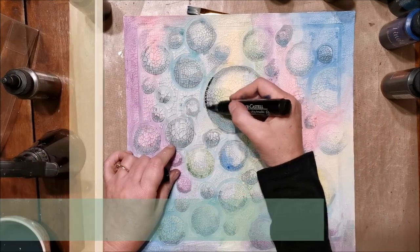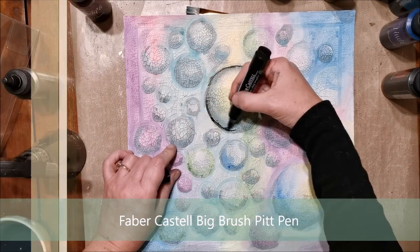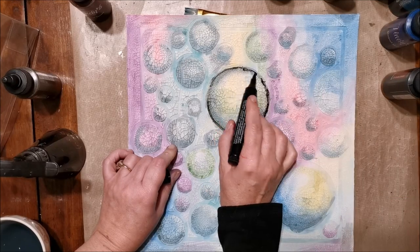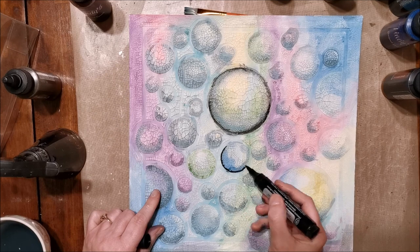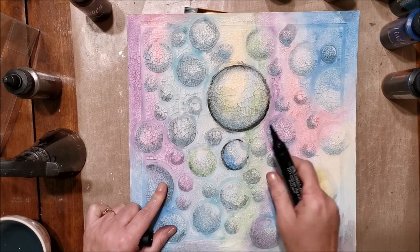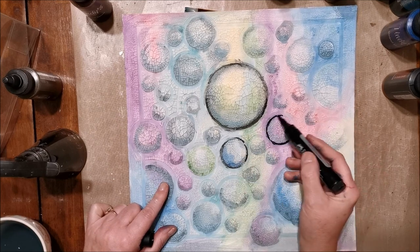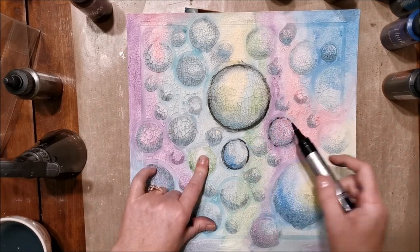Now I'm coming in with a Faber-Castell Big Brush Pit Pen. I'm just drawing around the edges of the circles and rubbing it in so it fades towards the center — it just highlights the circles nicely. Don't worry about getting a perfect line or going over the edges because I'm going to come in later with gold into the creases the stencil created. So this can be pretty loosey-goosey.